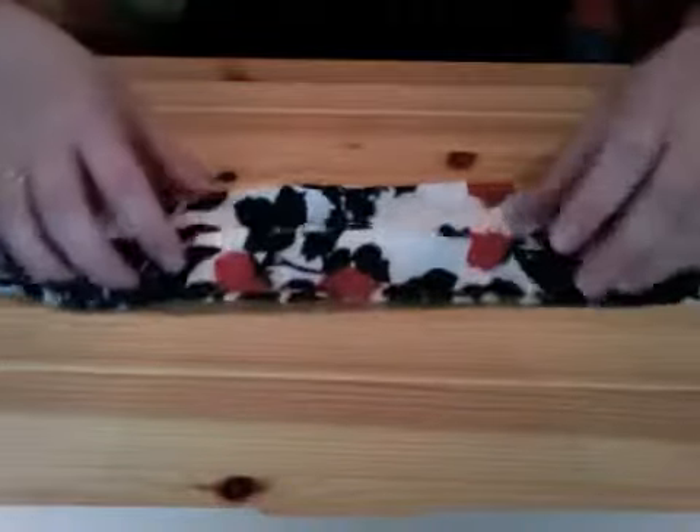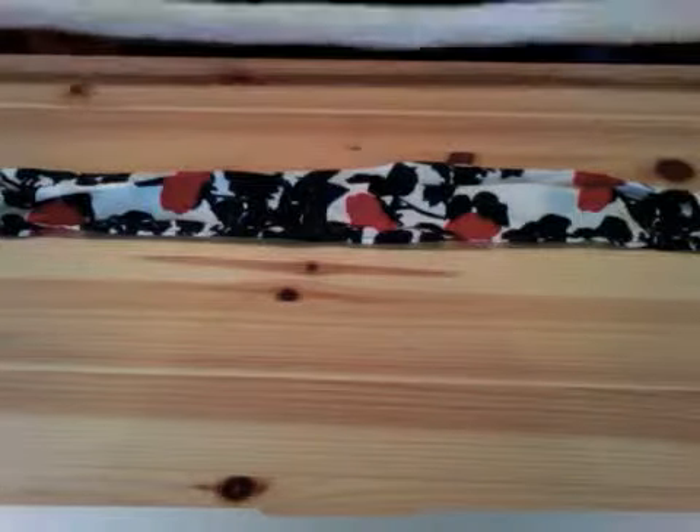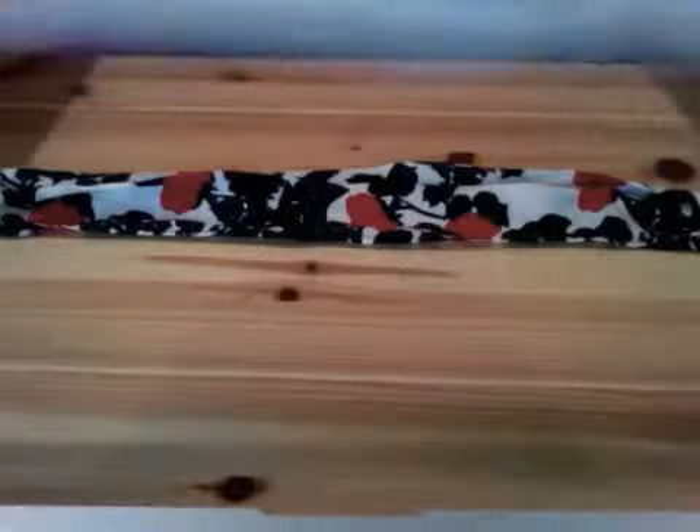I'm going to start showing you how to do the knotted method, and I'm going to use my silk scarf. It's 60 inches long. The length you cut your fabric depends on how long you want the necklace. This strip of fabric was 36 inches long — you want to make it a bit longer than what your necklace is going to be, because knotting and wrapping around beads is obviously going to make it shorter. So this strip of fabric I cut 36 inches long and 3 inches wide, and then I folded it in half, good sides together, lengthwise, and sewed it so it's a tube.